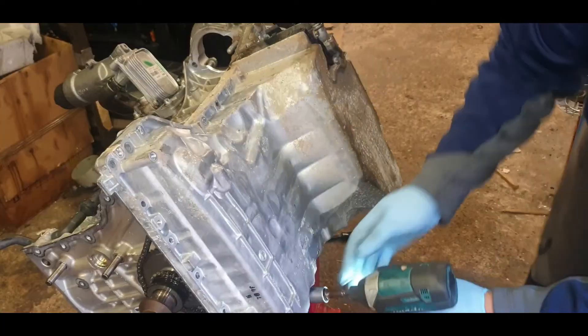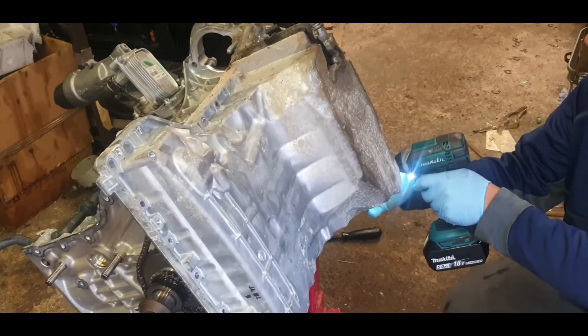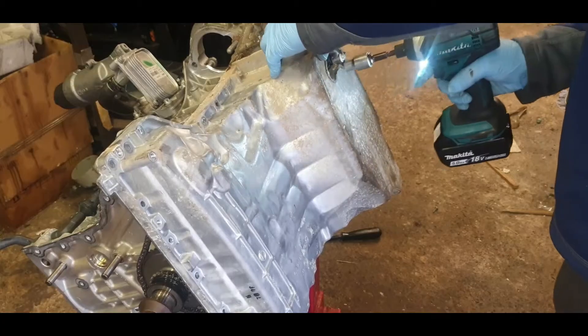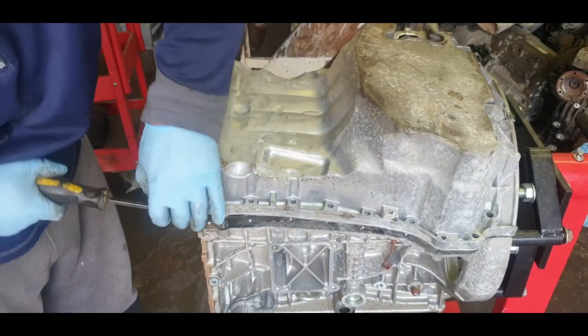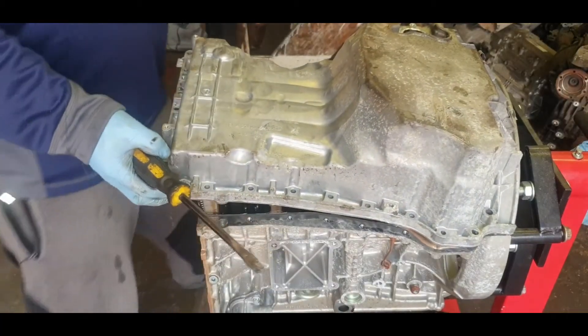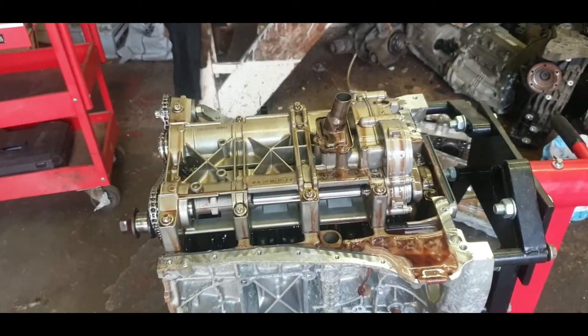Taking off the oil sump casing with the 10mm female socket all around — a few hidden ones in there too. Use a screwdriver and pry bar to lift it up. Again, oil and water mixed everywhere. Just removing this oil pump chain.